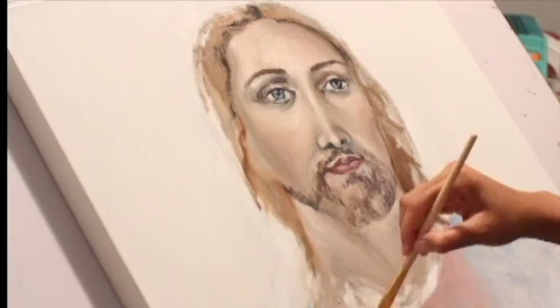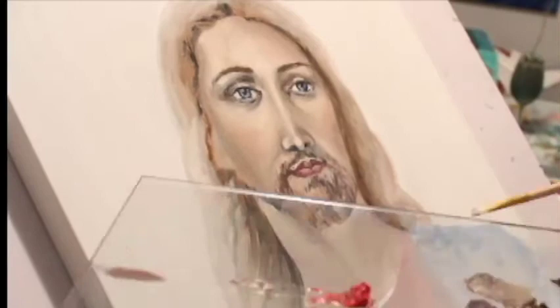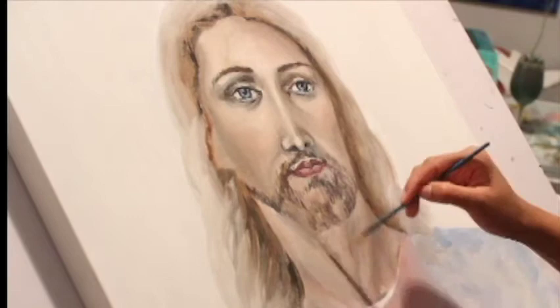I wanted to give more detail to the areas around the face, but then as the hair goes outward, the outer layer is going to be very soft and subtle. Before finishing up, I also wanted to make sure I put detail in the neck to show the shadows and the formation of the neck, using the same tones I used for the face.